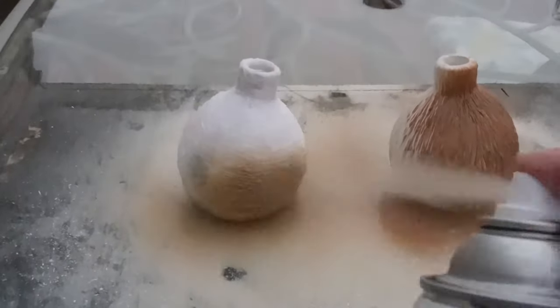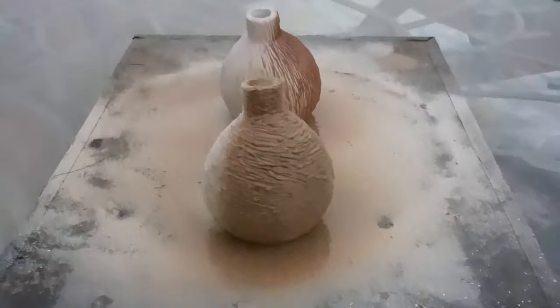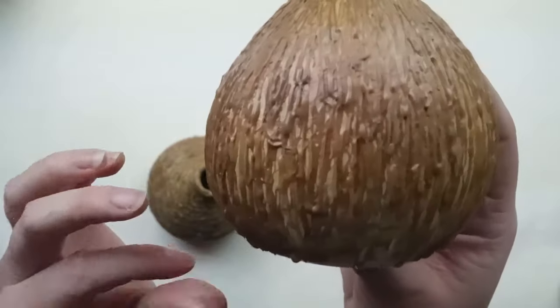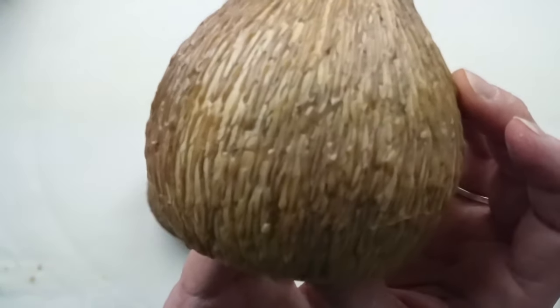Unfortunately, the spray paint did not stick to the surface very well. It looks like a mess — it looks like it didn't stick to the gesso, which is interesting because gesso is meant to be a primer for paint to adhere to. Very strange.